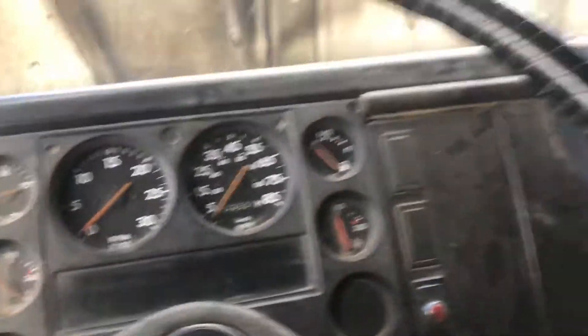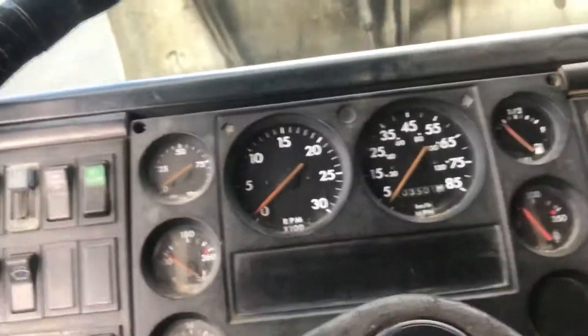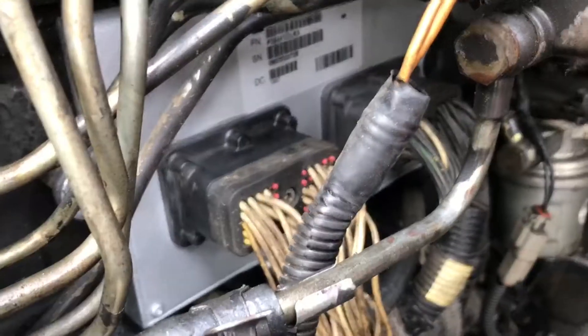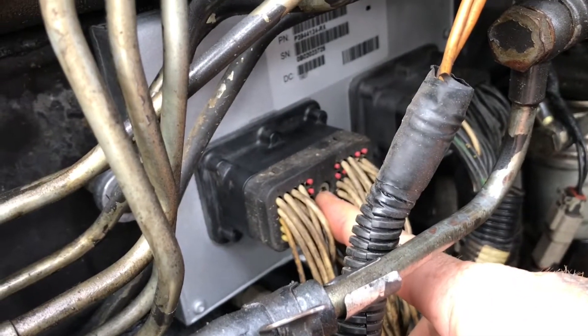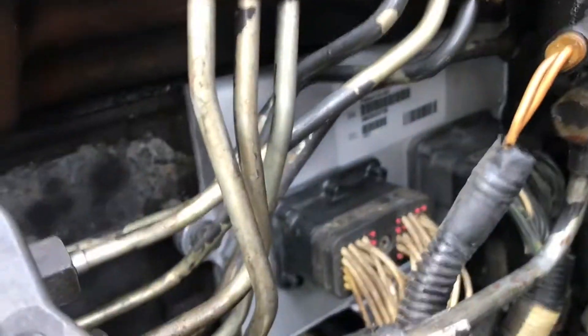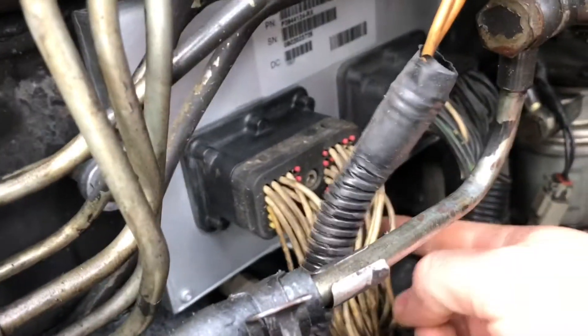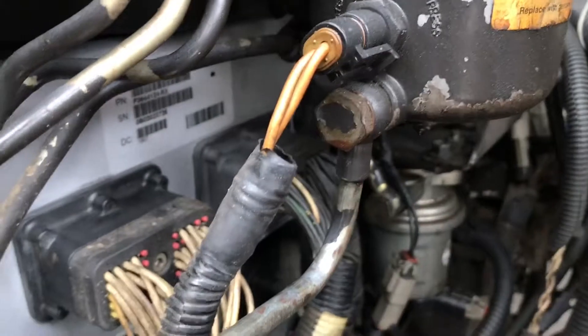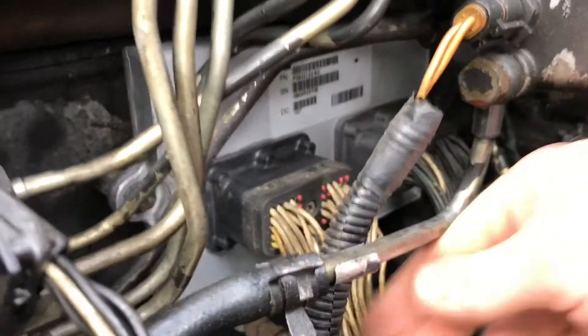It's a bad ECM — we're gonna put another one in. I think the ECM is like two grand, but it needs it. To replace it: these connectors have a little hex head bolt on each one, take those off, take the connectors off, and there's three 10-millimeter head bolts — two on the side, one there, one on the bottom, and then one on the other side. Remove it, replace it.